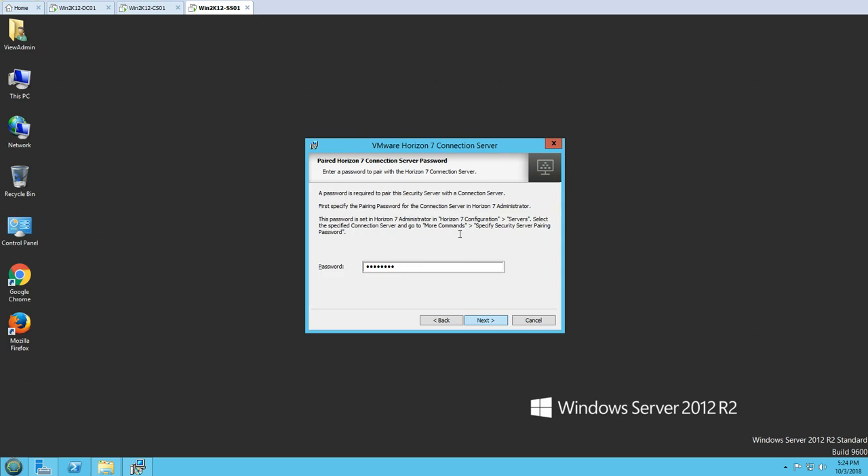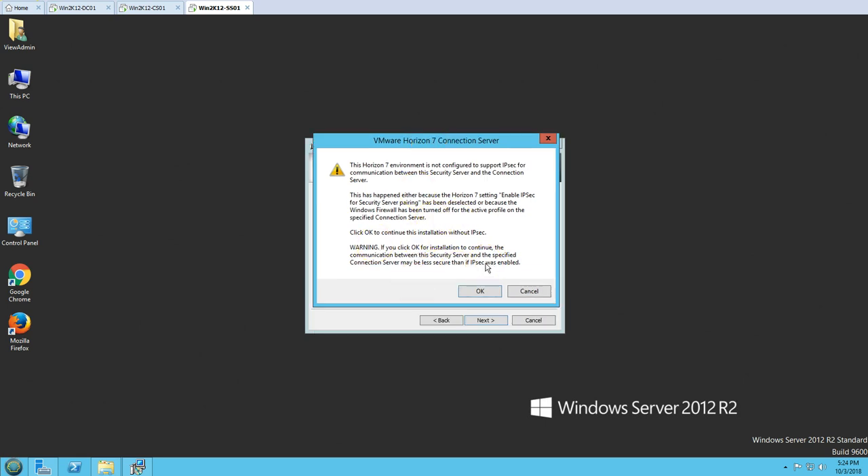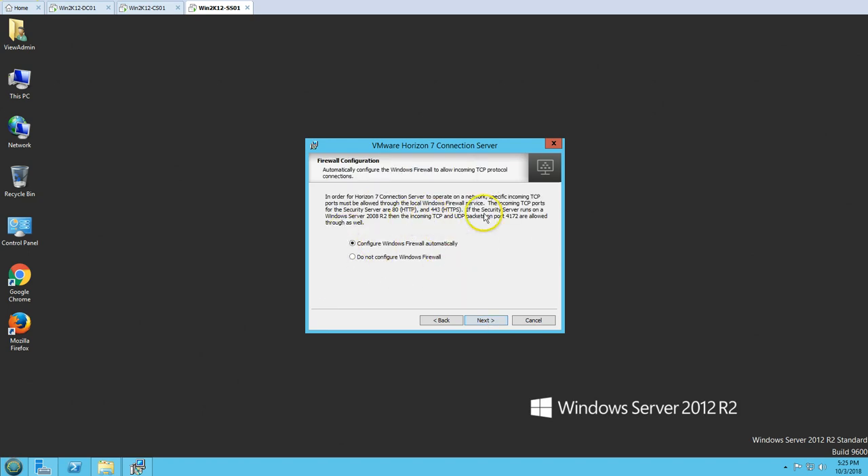Once the password is correct it will proceed to the next step. It gives you a warning that the environment is not configured to support IPsec for communication between the Security Server and Connection Server. This is only a warning — we can ignore it, or you can go and enable IPsec security server pairing. Click OK. Then you have External URL, external IP address URL, and Blast External URL. Click Next. This requires a few ports to be open, like ports 80 and 443. I'm going to configure the firewall automatically, which will create an inbound rule on the Security Server.